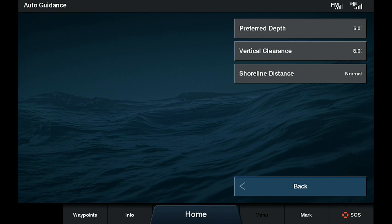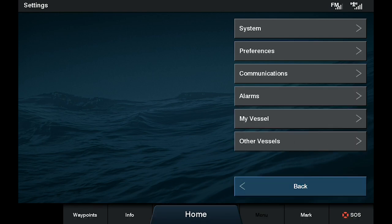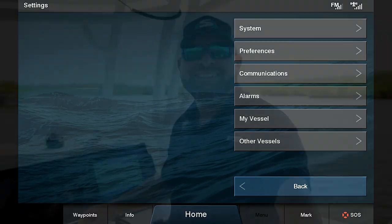Now that this is set up, we can go in and actually start using our auto guidance. Again, this is Captain Steve. Thank you for following along today with us on how to set up your auto guidance system. Stay tuned and follow along for the next videos.